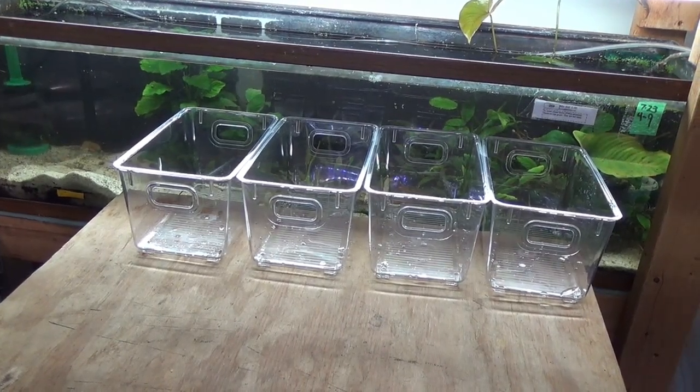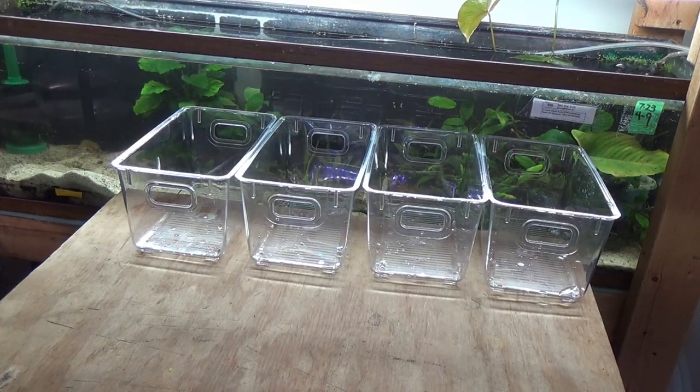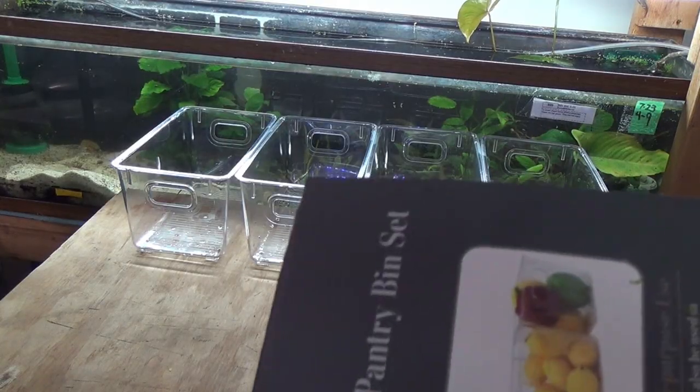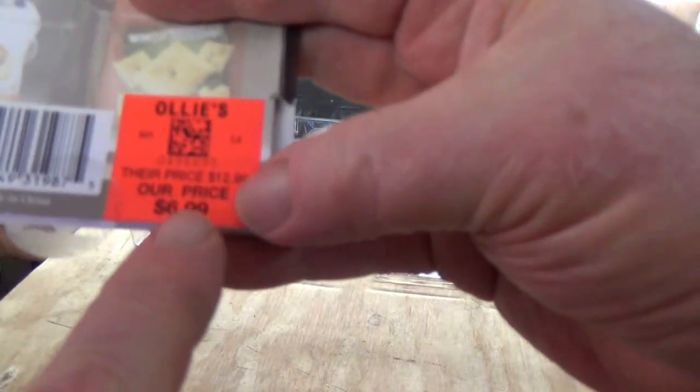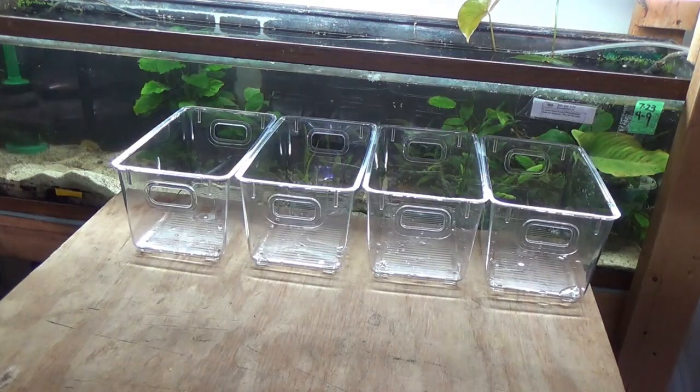I'm going to do some experimenting to figure out how to get them attached, and no point wasting your time watching me screw things up — so we'll be back when we've got something we can mount and show you. As I said, I want to do this on the super cheap: four of these for $6.99, so about $1.75 a piece. That's pretty cheap for good sturdy clear plastic bins that fit across a 12-inch tank, which means they'd fit in a 10-gallon too.